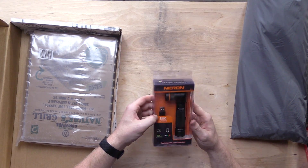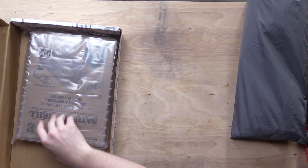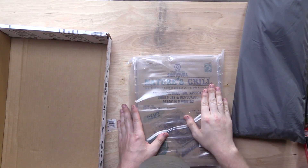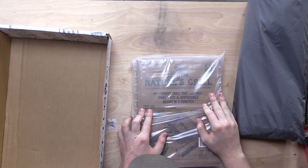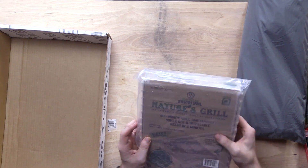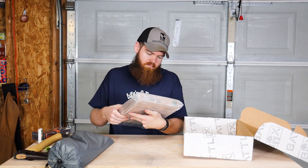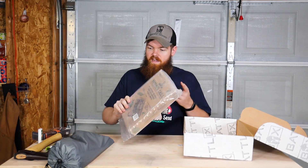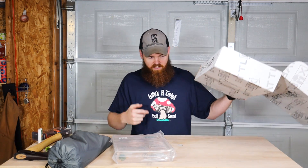Next we have this flashlight — I can tell you right now that I'm going to like this. And then last but not least we have a Nature's Grill, 60-minute grilling time, single use and disposable. So it's just a small compact grill. We'll definitely be testing that out. That's all that comes in the box. Let's start testing this stuff.